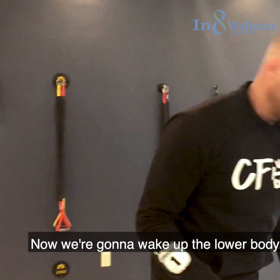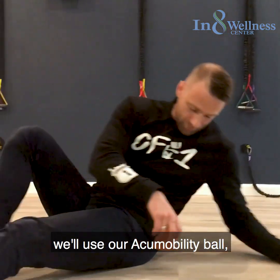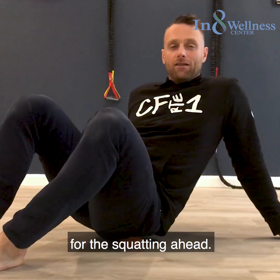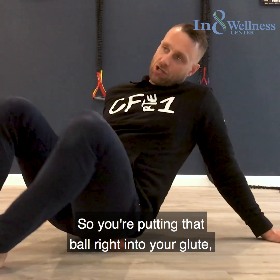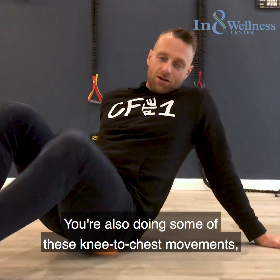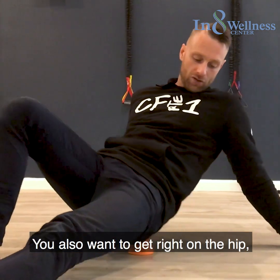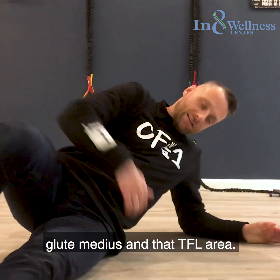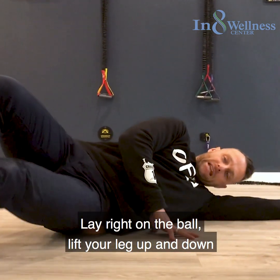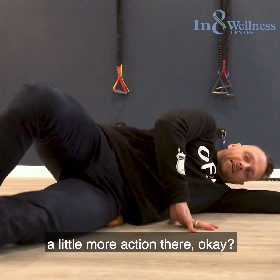Now we're going to wake up the lower body. Number one, use your acu-mobility ball and get right into your glute — get one of your glutes fired up for the squatting ahead. Put the ball right into your glute and do some reverse clamshell type movements, as well as some knee-to-chest movements, staying active on the ball. You also want to get right on the hip — the glute medius and TFL area. Lay right on the ball and lift your leg up and down three or four times, hunting around for areas that need more attention.